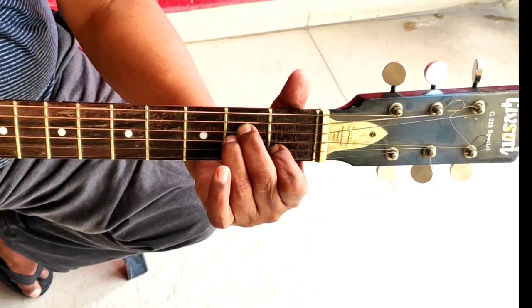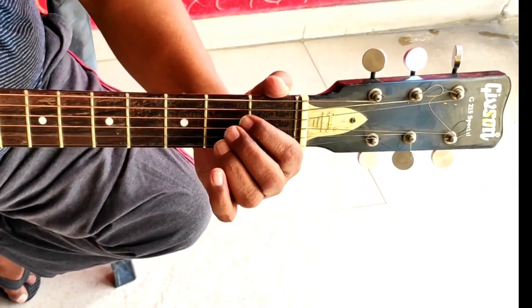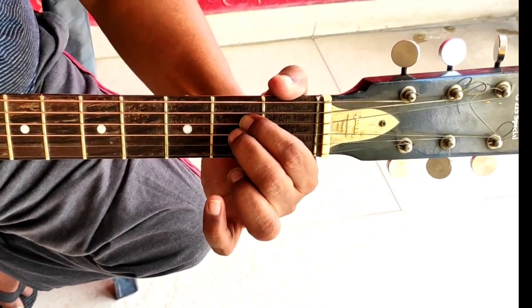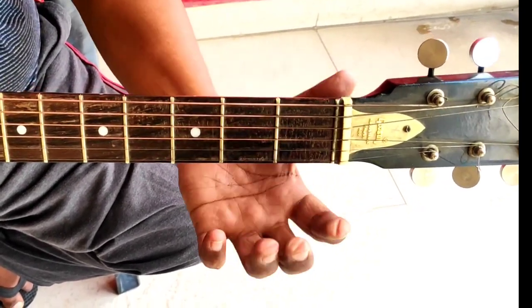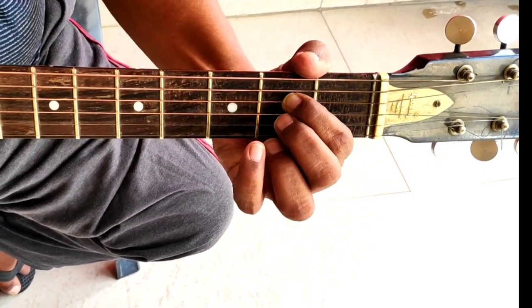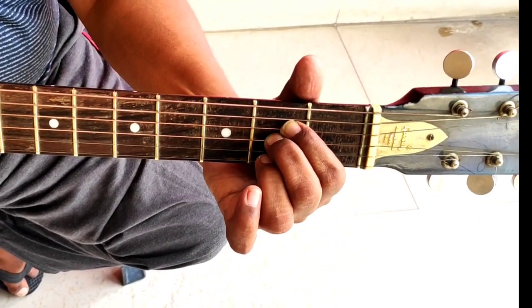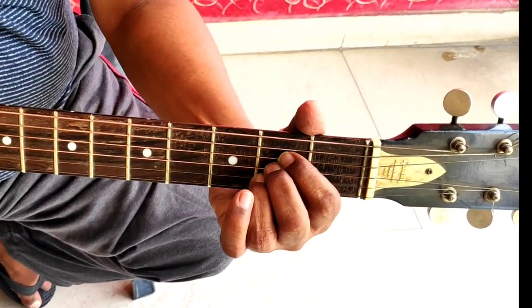This is A minor, and now A major — how do we place A major? 1st finger here, 2nd finger here, and 3rd finger here. That means 1st finger on the 4th string 2nd fret, 2nd finger on the 3rd string 2nd fret, and 3rd finger on the 2nd string 2nd fret. All three fingers are on the 2nd fret.